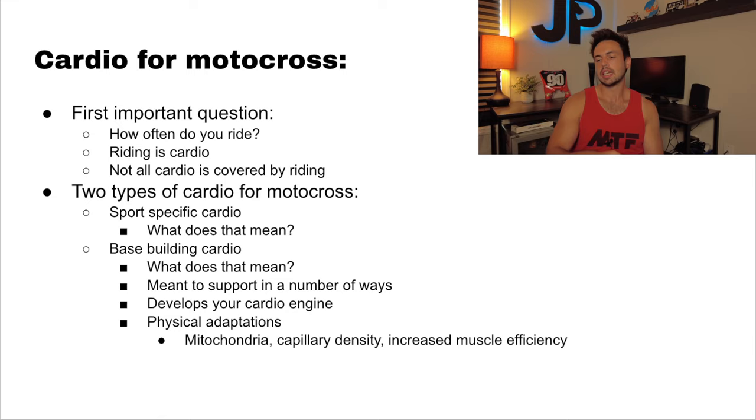Riding is cardio — I want you guys to really understand that riding is cardio, but it's sports-specific cardio. While riding is cardio, it's not the only kind of cardio that you need to be a well-rounded athlete. Sports-specific cardio basically means the exact duration and intensity — how long and how hard is your body going to have to work in a moto. For the average amateur racer, it's going to be maybe high zone four, low zone five for 10 to 15 minutes. On the professional side, you're looking at 30 minutes plus two laps — so probably 70 to 75 minutes of high zone four or low zone five.